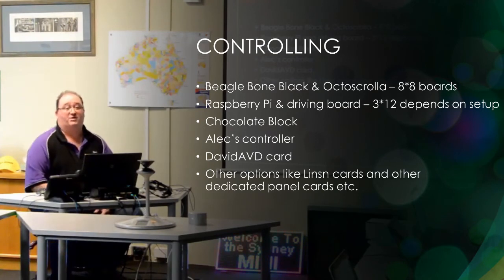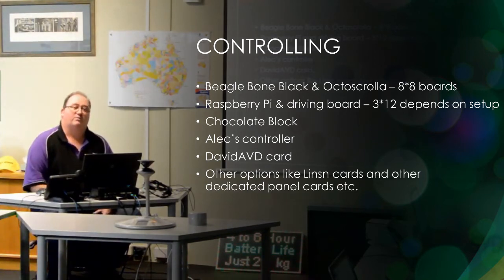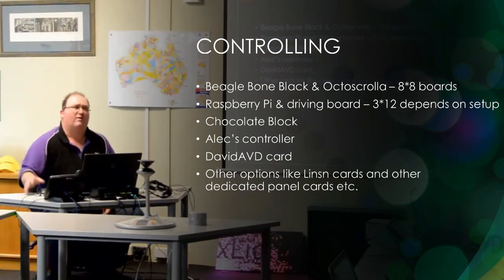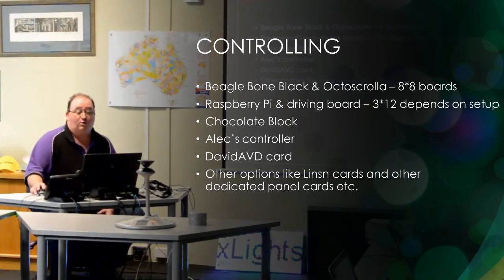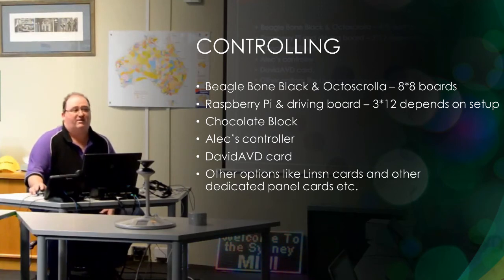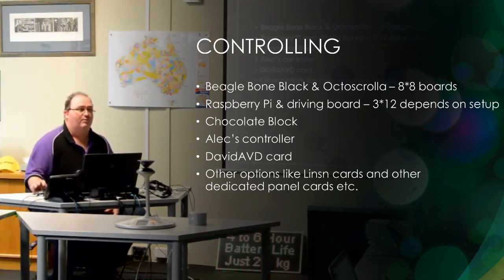Controllers — there's a heap of different controllers you can buy. The one I use is the BeagleBone Black with an Octostroller; it can control up to 64 boards — 8 lots of 8. There are guys in the States pushing that limit or even running a pair of BeagleBones. Raspberry Pi will also drive them with an adapter board — I've seen some specified at 3 outputs and around 12 panels per output. There's also Andrew's Chocolate Block, Alex's standalone controller, David AVD's card, and the Linson cards. These other controller cards are more handy for P4s and P6s that the BeagleBones and Pis won't drive easily.